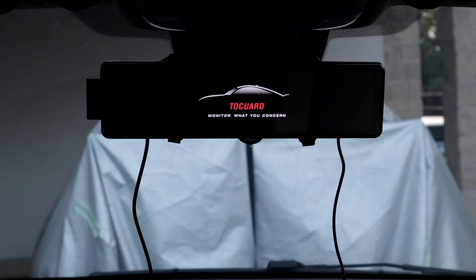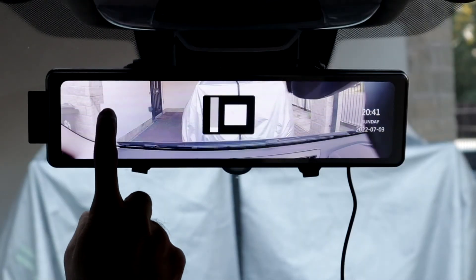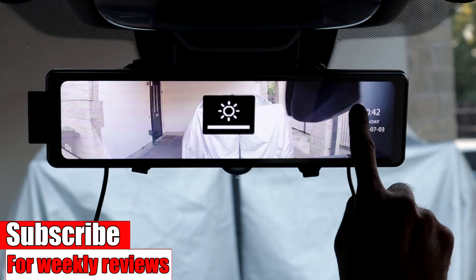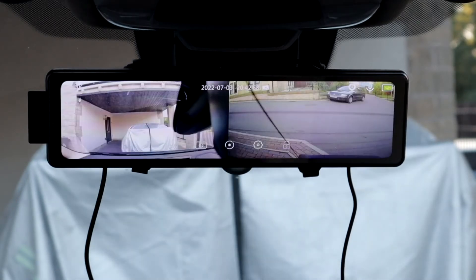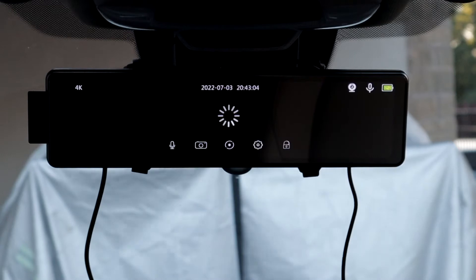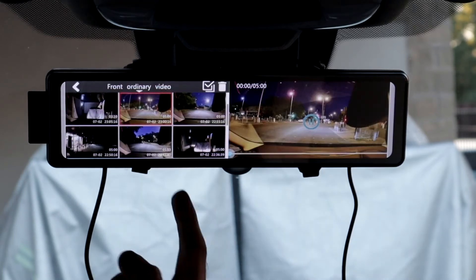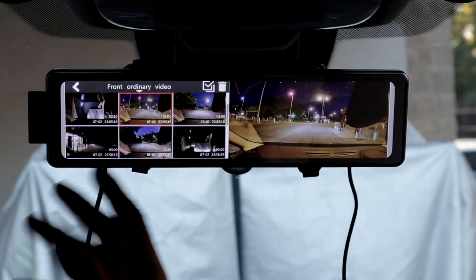The dash cam is up and running now. As you can see, this is the front view. On the left side of the screen, if you swipe your finger up and down, it will show you a different viewing angle. On the right side of the screen, you can adjust the brightness. If you swipe left, you get to see the rear camera. Swipe left again, both cameras. Left again, the front camera. If you swipe right, it will bring up the recordings and you could choose any recording you like and it will start playing. You have a trash can there as well where you could delete the recording.